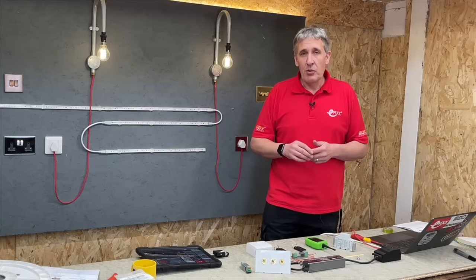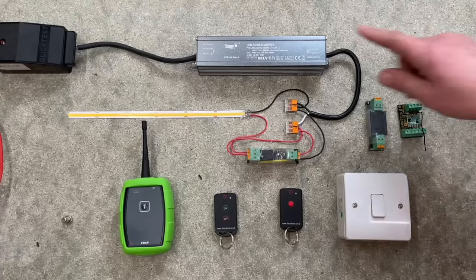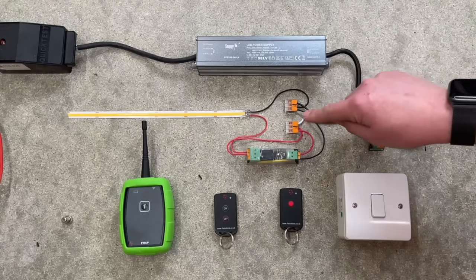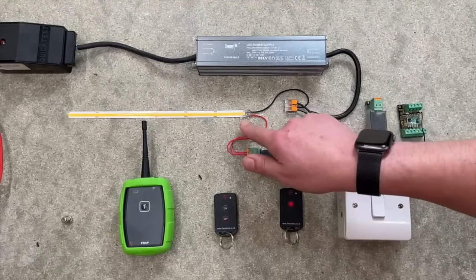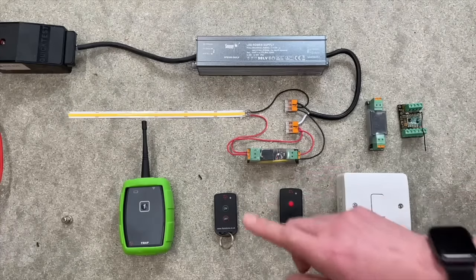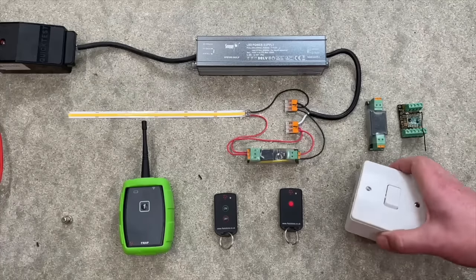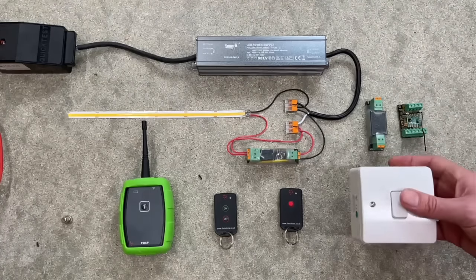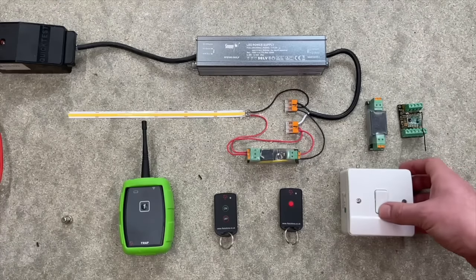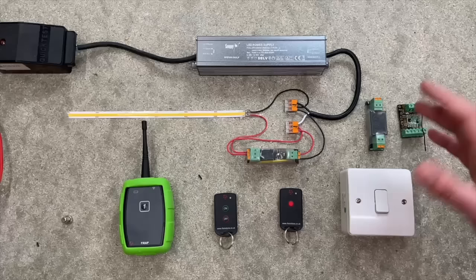I've mocked up here what you might do with a garden lighting installation where you want to control some LEDs. I've got 230 volts AC feeding this LED driver; the output side is 24 volt DC constant voltage, and we're distributing that via Wago 221s to some MaCau COB LED strip. Our Ferret wireless receiver is already prepared. The most familiar control option is this light switch version - completely self-contained with a battery and wireless transmitter inside. Switch it on, you can hear the relay clicking on the Ferret and the LED strip illuminates, then switch off and it goes instantly off.